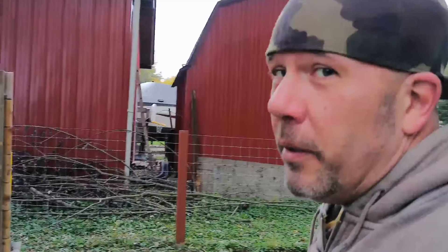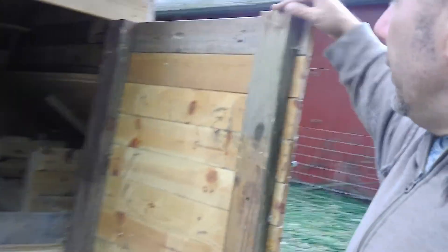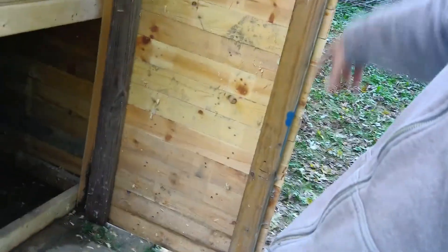Basically, I built it out of pallets with a 2x4 frame, and the frame is literally just like the four corners. Let me show you. Here's the door — it's all pallet board. I just made a full rectangle of 2x4s, just 2x4s going up and down.